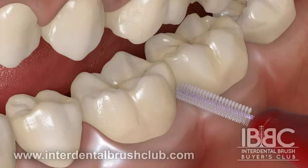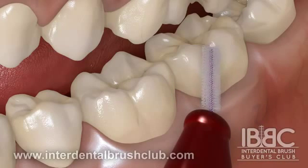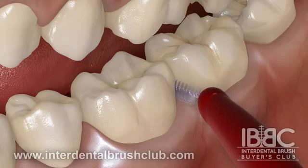Use light pressure to insert the brush straight, 90 degrees, in between teeth, with a gentle wriggling action. Sometimes a slight bending or curving of the wire will allow for the proper angle, especially on back teeth. Ease the brush in.